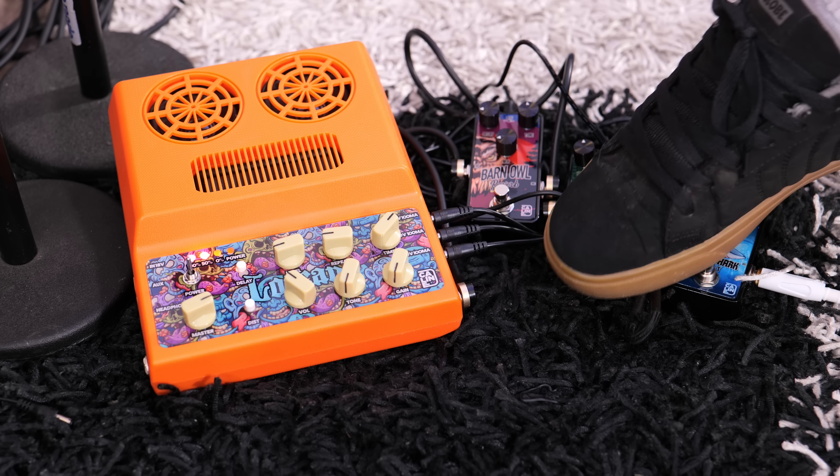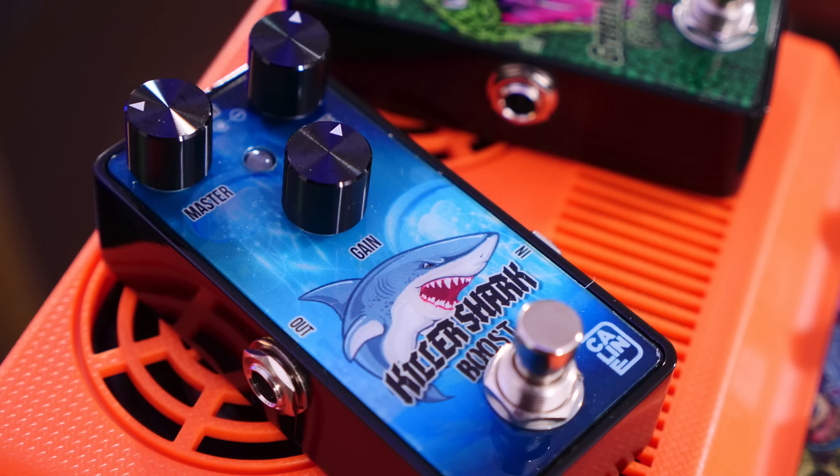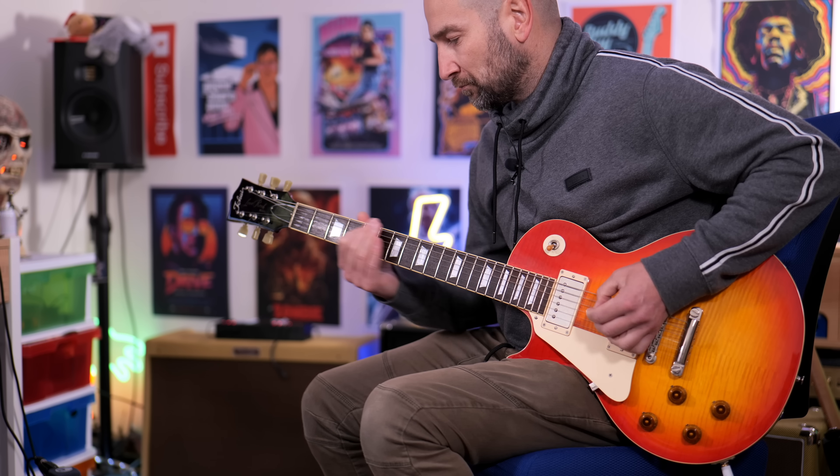Up next, I'm going to show you how the clean channel handles some overdrive pedals using some humbuckers. This is the clean tone. Green Mamba — it's kind of based on the Tube Screamer. And now with the Killer Shark. The cool thing is, if you want more dynamics, you can run a pedal into the front end and then turn down — it's going to clean up far better than the distortion channel did.